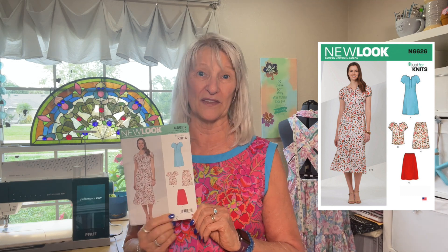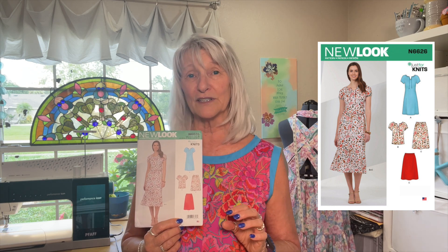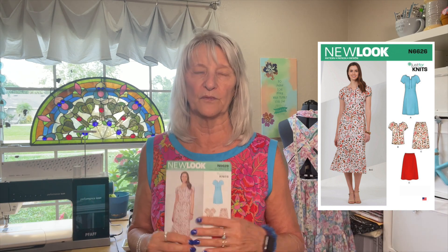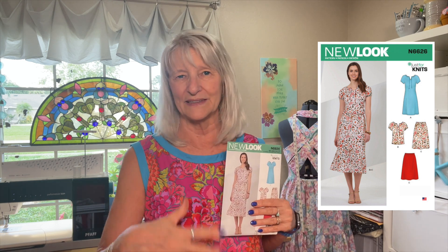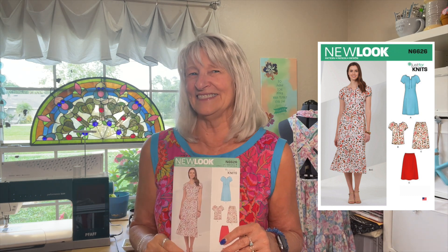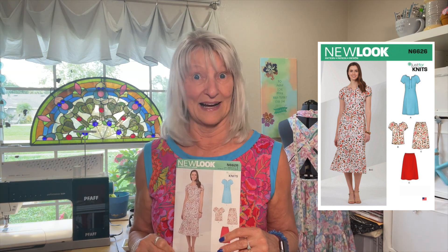Let me tell you what I have been working on — New Look 6626 — except I haven't been working on it because I was going to make it out of a waffle knit that had cupcakes printed all over it. Such a cute print. Didn't have enough fabric. I had 60-inch fabric, but I just didn't have enough to lay it out without any overlap, and it just didn't work. So I'm going to have to go buy fabric — and I hope to do that later today, along with getting some McCall's patterns.